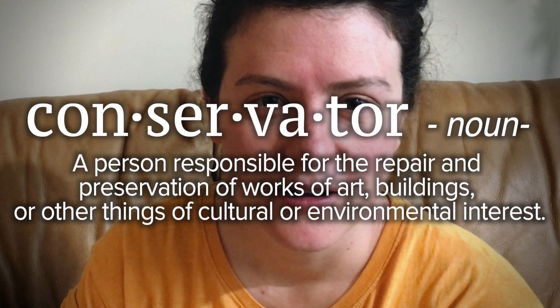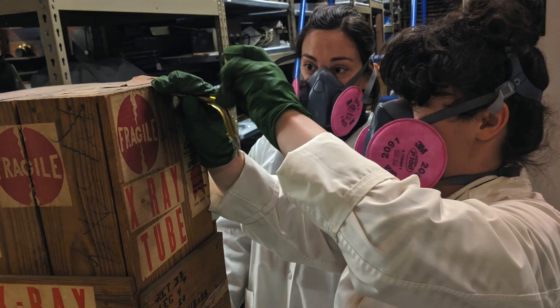Hey, my name is Fiona. I'm the conservator at the Museum of Vancouver. I spend a lot of time cleaning historical objects, so it happens that people often ask me for advice on cleaning. You're at home, I'm at home, so I've decided to make this video to let you know what you're getting into when you ask a conservator for advice on cleaning.